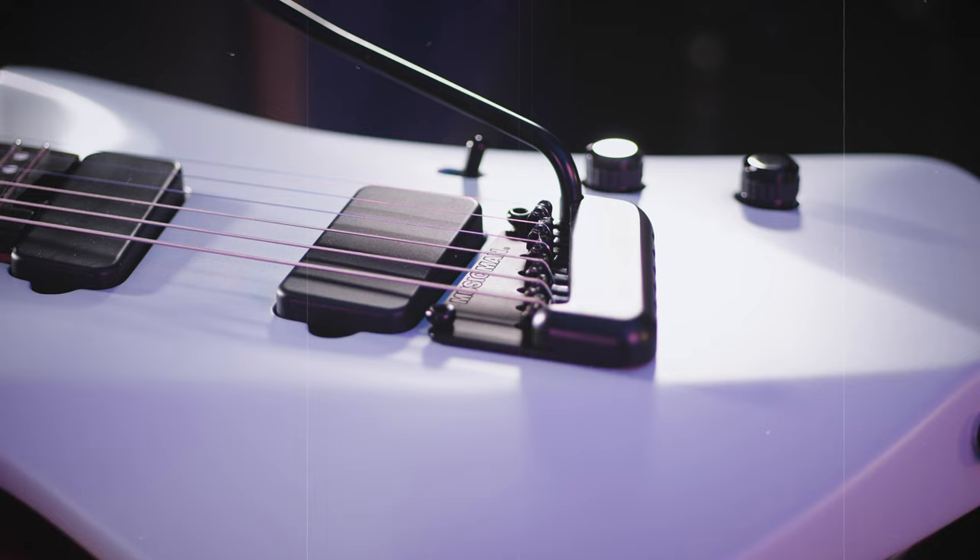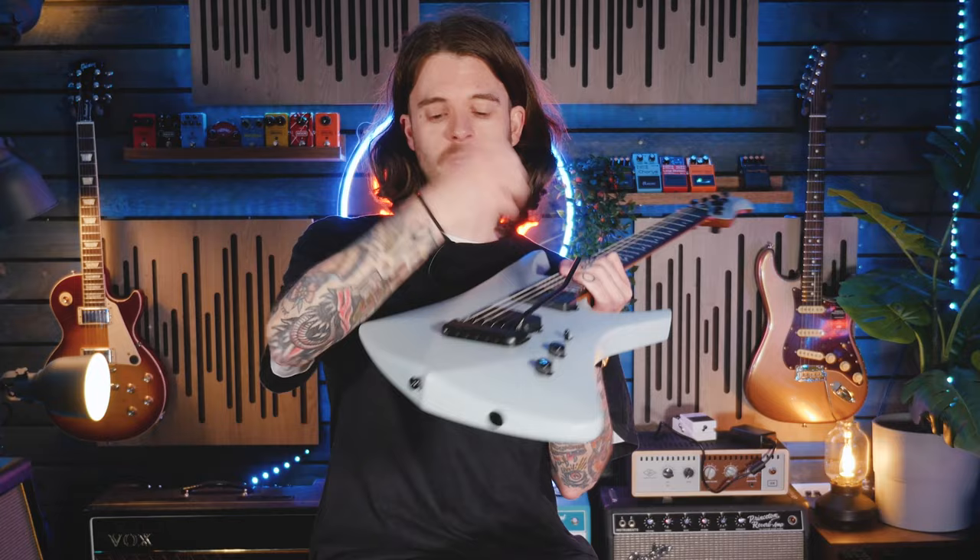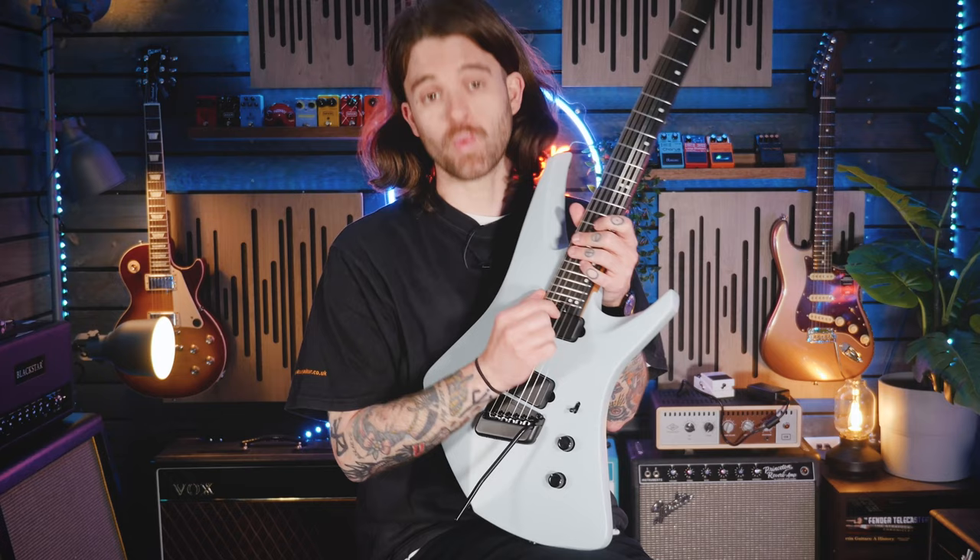It's loaded with a Music Man custom multi-scale bridge. It's worth noting that it is flush to the body, so you can't actually pull back on it. It's also loaded with the usual Music Man truss rod wheel at the base of the neck, which for anybody who's used this, you'll know how amazing it is for any sort of setup on your guitar.